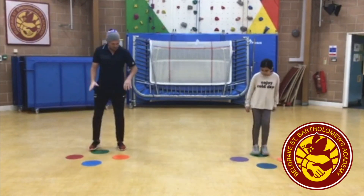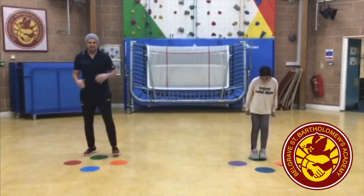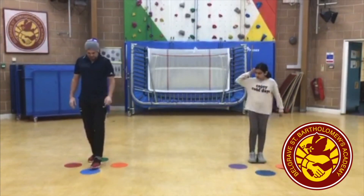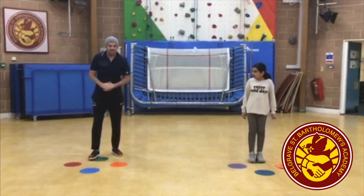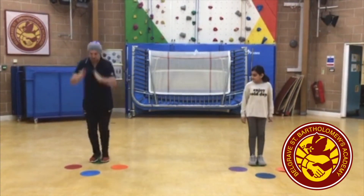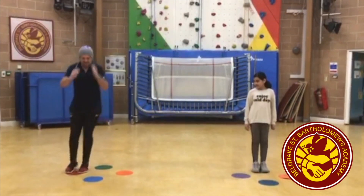Wednesday's Challenge is quite a simple one. We've got four dots on the floor, but you don't really need four dots. You can use the compass directions to help you out. Amelia is going to demonstrate it. It's very simple — it's two-footed jumping. You start on south, you jump to north, you jump to west, you jump to east, and you jump back.